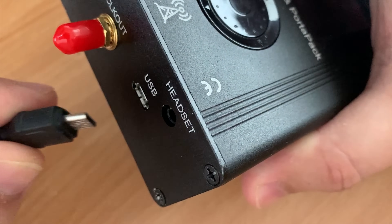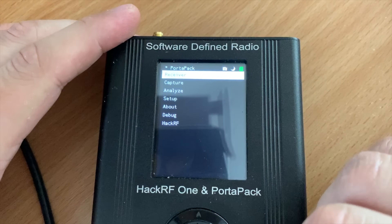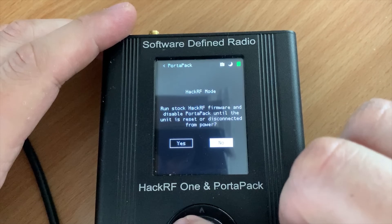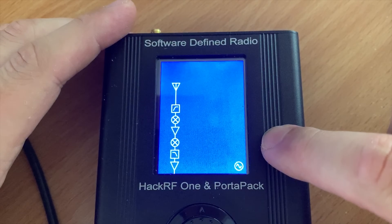First, we need to plug the Portapack into your computer's USB port. If you have a fresh Portapack with no firmware, the screen will most likely be blank. But if you have any other firmware, including the original firmware, then you need to select HackRF mode, which disables the Portapack. The screen will go black, but the LEDs on the HackRF will still be on.